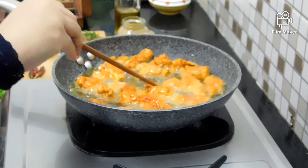Add half a lemon worth of lemon juice and mix it in the pan. Add flour to the mixture and stir it in well. Mix and toss the fish gently until fully coated.